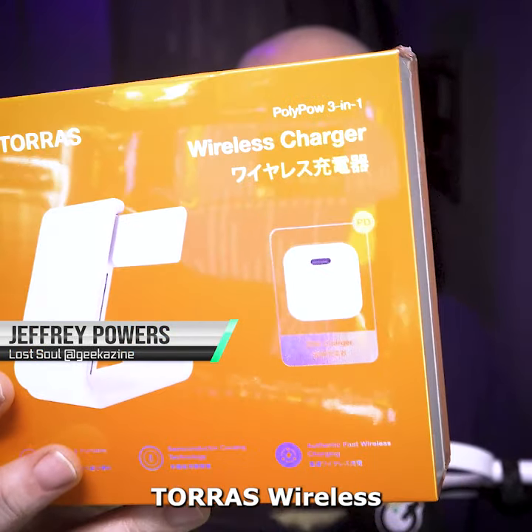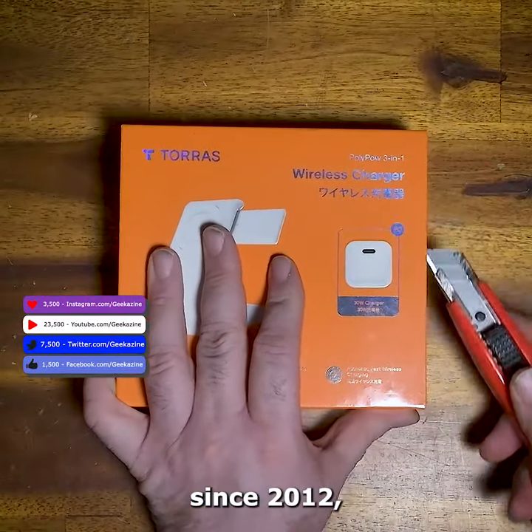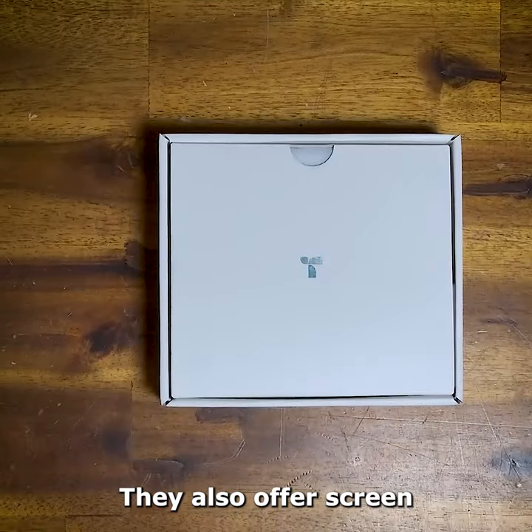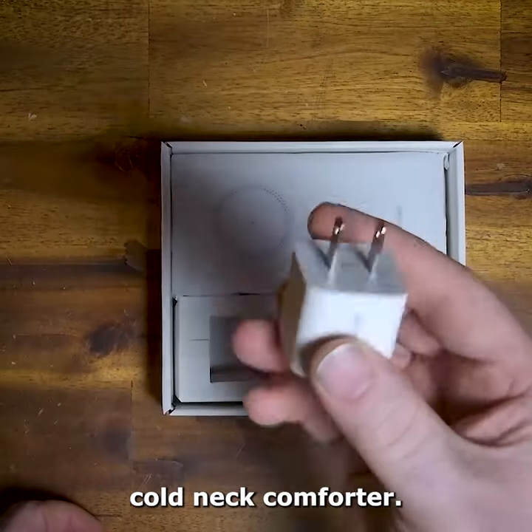This is the Taurus Wireless Charger 3-in-1 Charger. We're going to unbox it. Taurus has been around since 2012, focusing on accessories for iPhones, Samsung devices, and personal comfort. They also offer screen protectors, cases, and the Coolify Hot-Cold Neck Comforter.